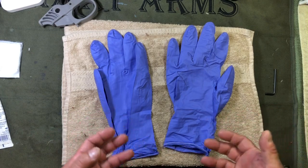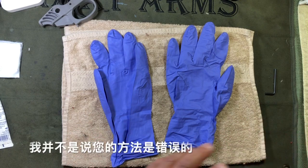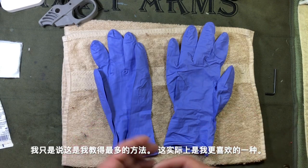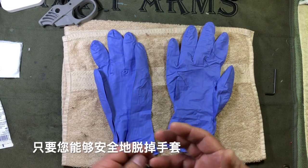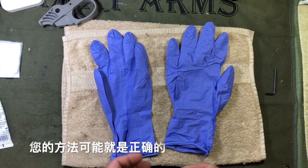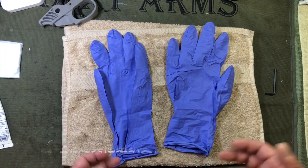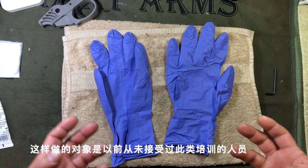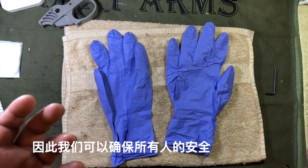This is the methodology that the American Safety and Health Institute actually teaches. If you learned a different methodology and it looks a little different, I'm not saying your methodology is incorrect. All I'm saying is this is the one I teach the most and the one I prefer. As long as you're able to take your gloves off safely without contaminating yourself, your methodology is probably fine. This is going to be done just for folks who have never had this sort of training before, so we can keep everybody safe.